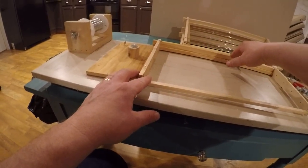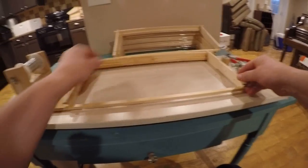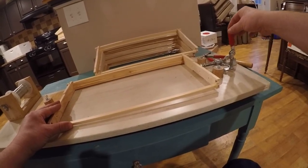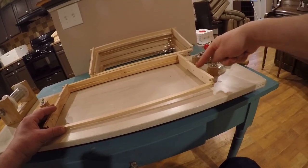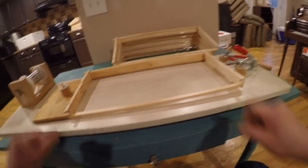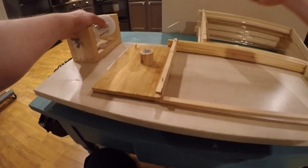The frame should be square from this point to this point. What I'm going to do is hold it in here — the toggle clamp — and when I press this in I can adjust the tension to make sure I don't break these frames. I push this and what it does is make a slight bend here and a slight bend here. It's pretty secure now.